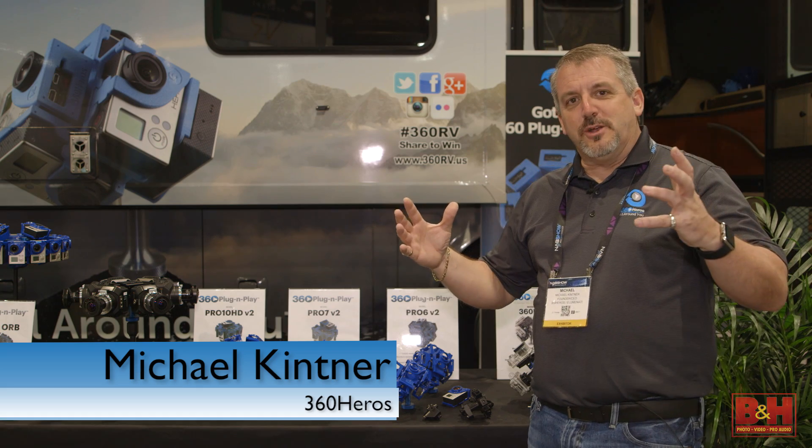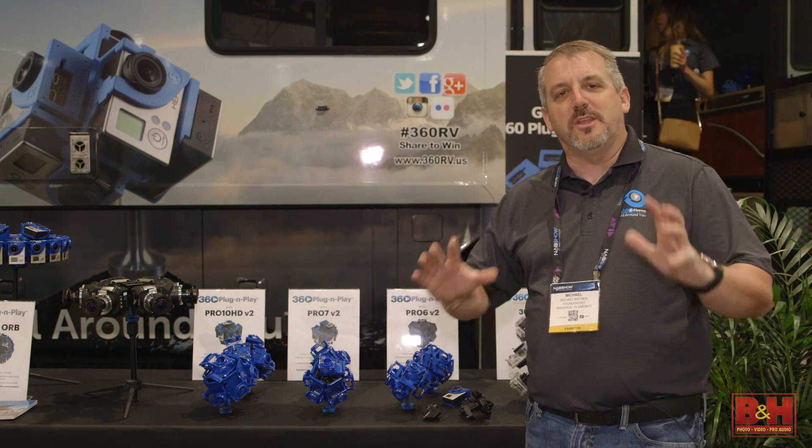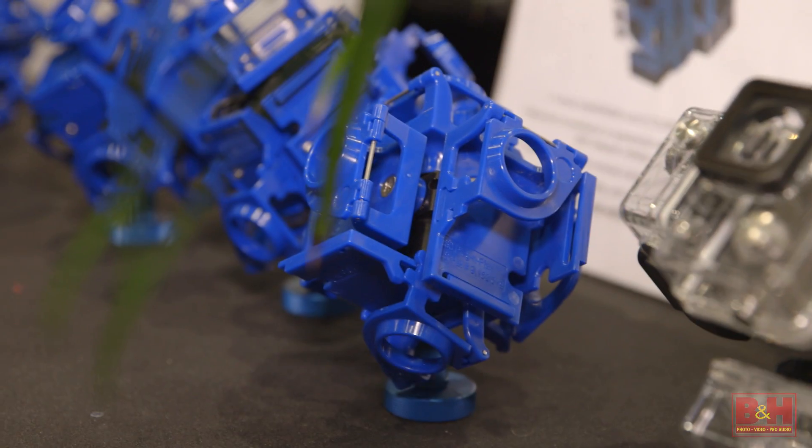Hello, this is Mike Kittner from 360 Heroes and we're here at NAB 2016. We're just so excited about all the cool things that we have here to show for you this week.